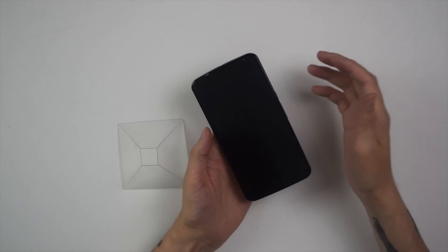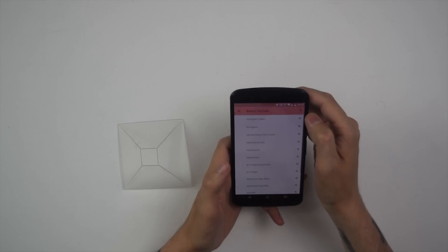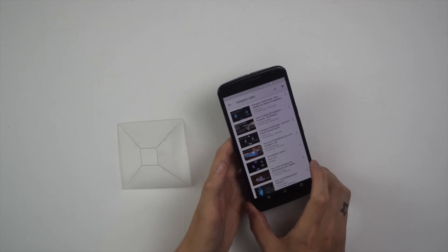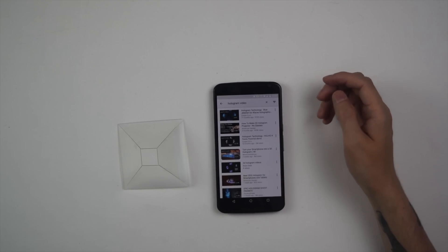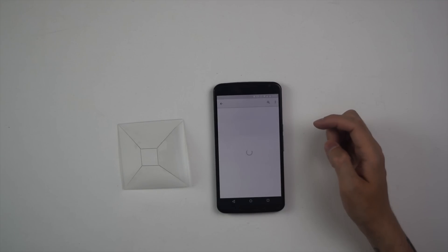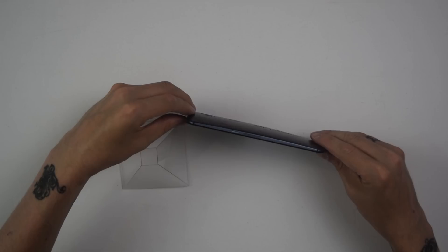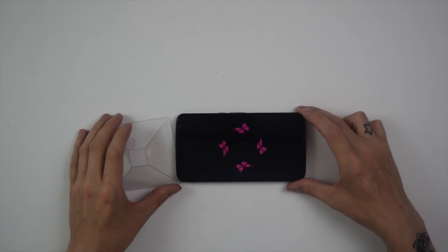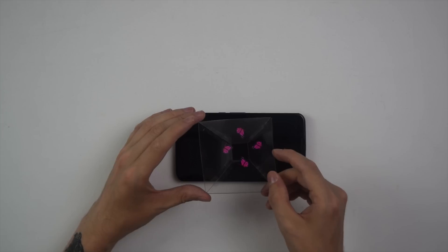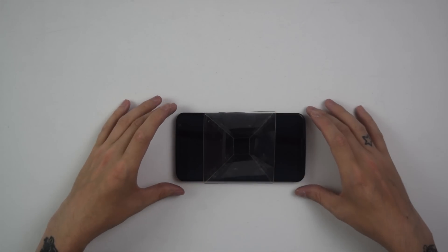How do we actually get a hologram from that? Like I was saying, it's a trick of the eye. Go onto YouTube on your phone and search for hologram videos — there's actually a playlist. Choose one, make sure you get your phone into the right position. In this example we've got butterflies — put our little hologram projector into the middle, hold it up, have a look inside, and there we have a hologram!